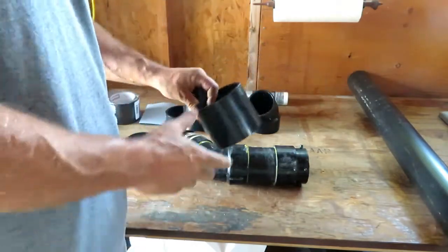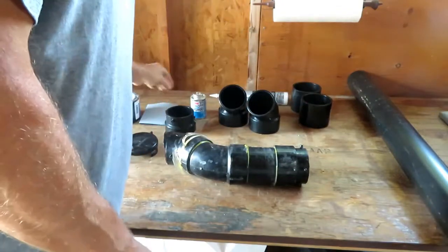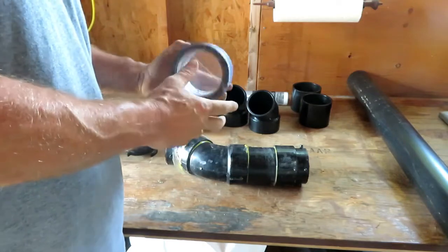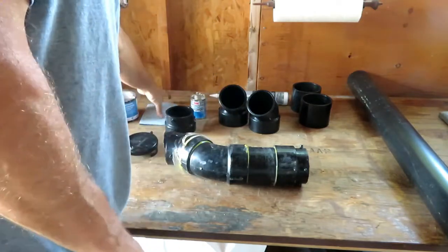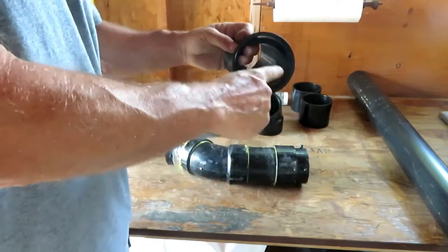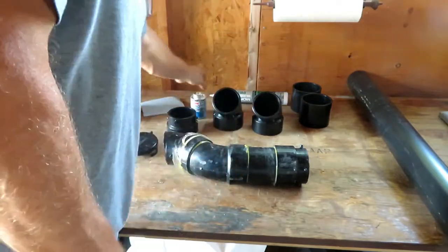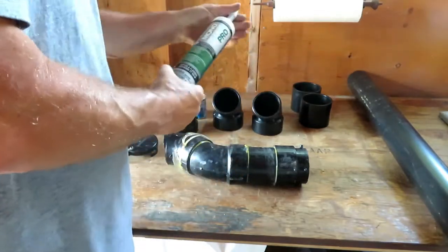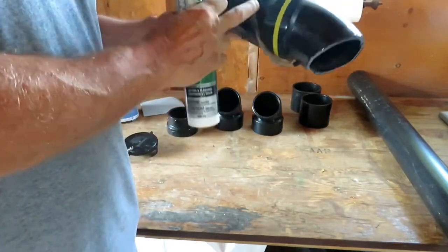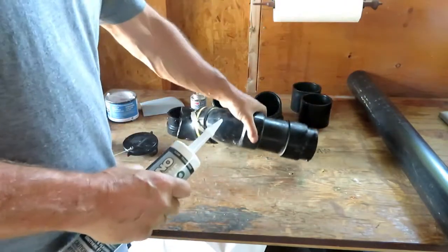I bought a couple of couplers in case I need them — I'm not sure yet, I haven't cut the underbelly open yet. Some black waterproof tape to tape up the membrane underneath because I have to cut. Some sandpaper to sand the edges so toilet paper doesn't snag going through. And some silicone adhesive — it looks like it was silicone'd up onto the black underbelly before, so I'm going to do the exact same thing and re-silicone it all when I'm done.